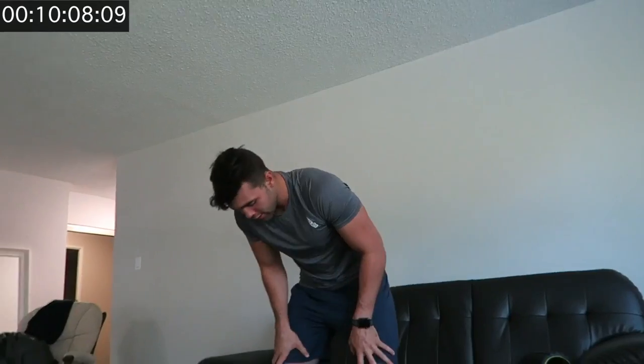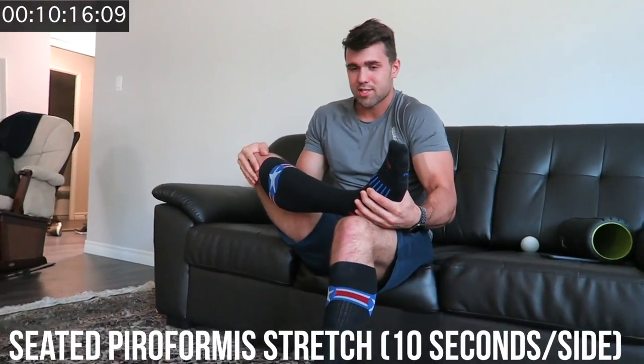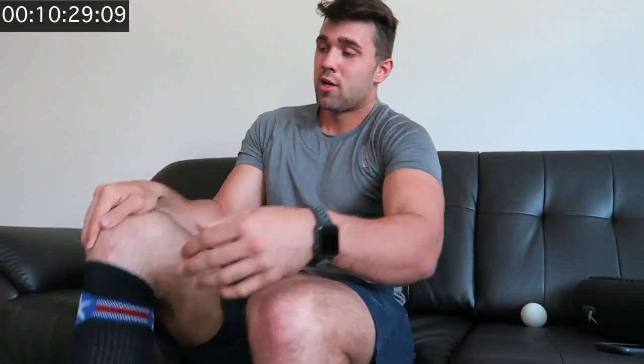Grab a couch or a bench — this last one is nasty if you have tight glutes. Knees down, you're lifting this leg up, pulling it inward and trying to push it down. I'm very bad at this one — it's something I'm working on. Do ten reps. A huge tip for mobility and stretching: breathe out and in, and try to push a little bit more each breath. Don't hurt yourself, but it'll really help out.